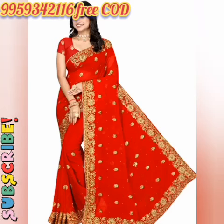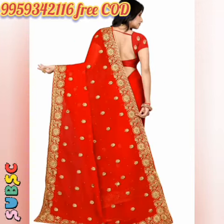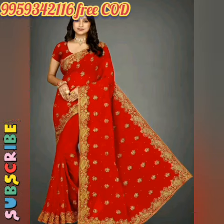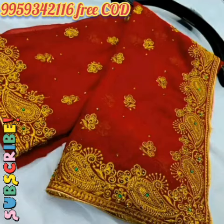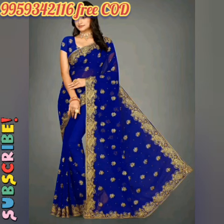Free Cash On Delivery Facility Available. Products if any defect then return within 2 days. Saadi Ka Kapda: Georgette Blouse. Kahi Blouse Waali Saadi. Blouse Ka Kapda: Georgette Pattern, Kadhai Knit Matra N-Single. Heavy Embroidery Work With Full Diamond Stone Handwork Beautiful Saadi.